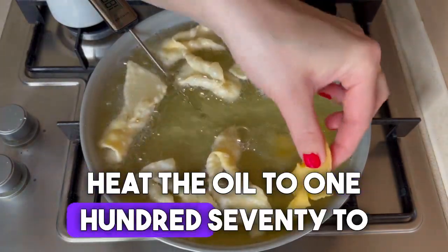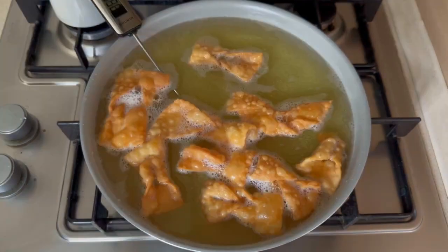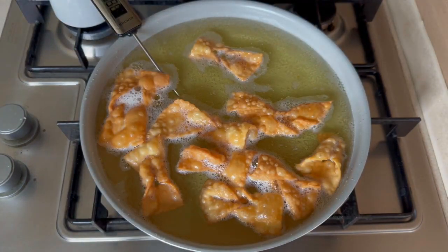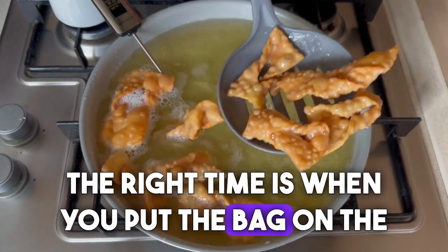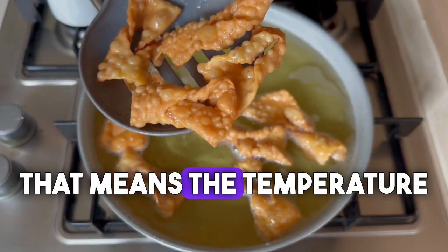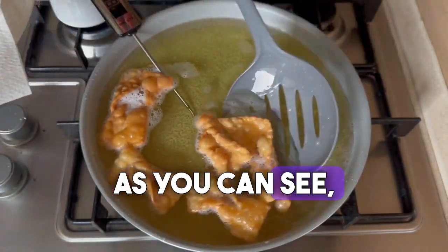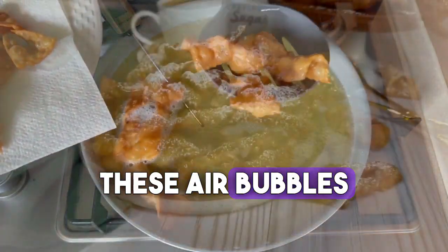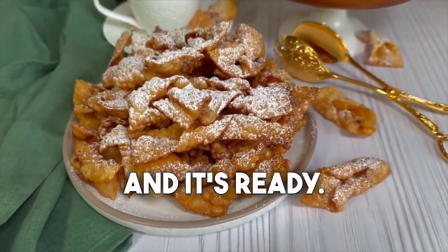Heat the oil to 170 to 180 degrees and fry until golden brown on each side. If you don't have a thermometer, the right time is when you put the dough in the oil and it comes out real quick — that means the temperature is right and the oil isn't too cold. As you can see, you can already see these air bubbles on the fried Faworki.